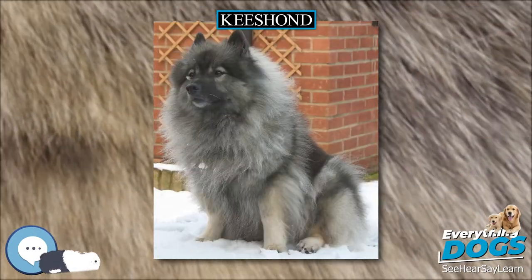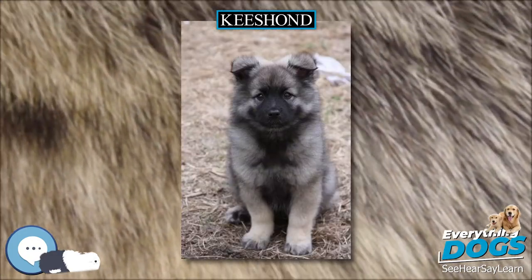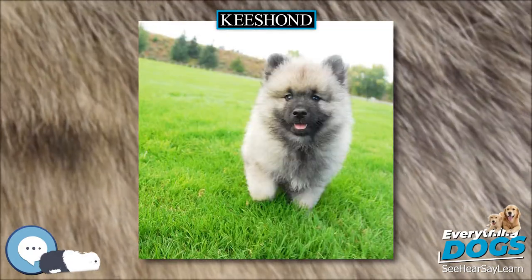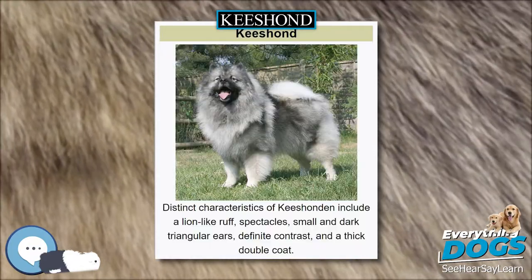The Keeshond was previously known as the Dutch Barge Dog, as it was frequently seen on the barges traveling the canals and rivers of the Netherlands. The Keeshond was the symbol of the Patriot faction in the Netherlands during political unrest in the years immediately preceding the French Revolution.